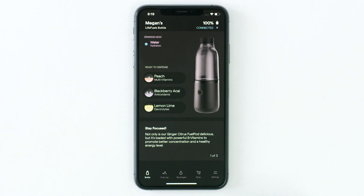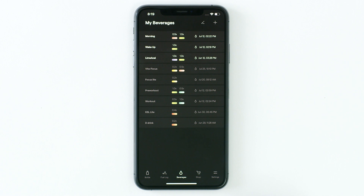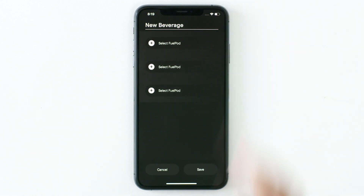You can create custom beverages from multiple fuel pods in the Lightfuels app. To create a custom beverage, select Beverages from the menu along the bottom. Touch the plus sign in the top right corner to create a new beverage.